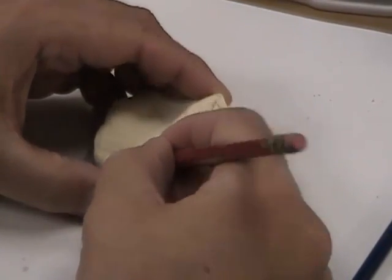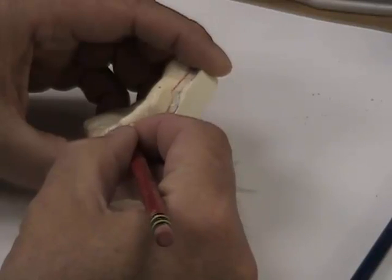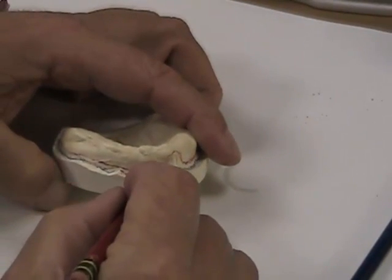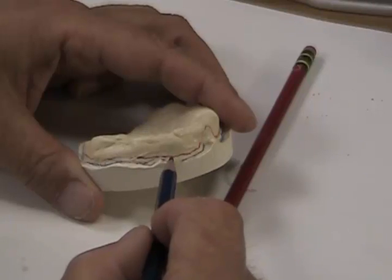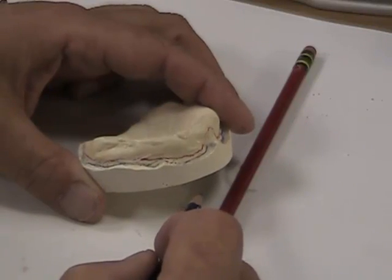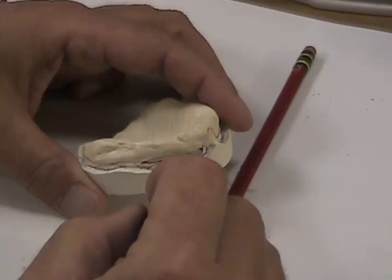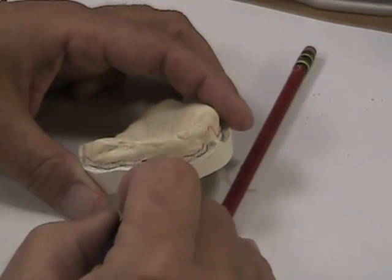On this impression, you can see we want to be short of the vestibular area when we're making our custom trays. The reason is because the area that we've relieved or taken back off of the floor is where the actual border molding material is going to go. Custom trays are made from overextended impressions, which are preliminary, and then are cut back. If we know where the bottom of the vestibular area is, we can relieve back about an eighth of an inch, so we can get that area molded clinically.